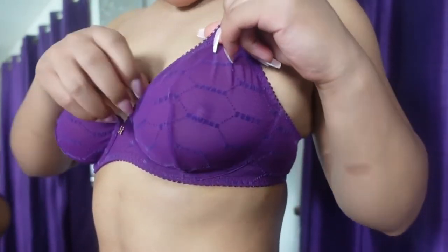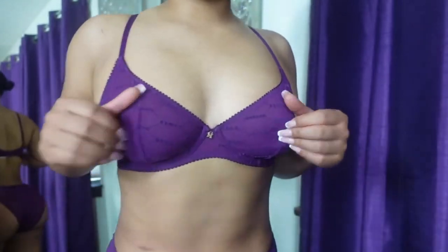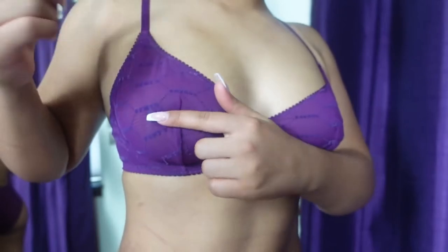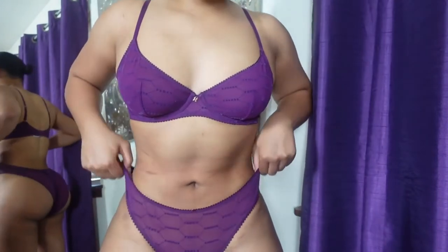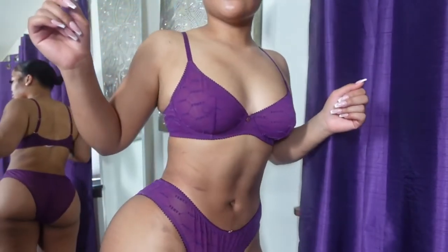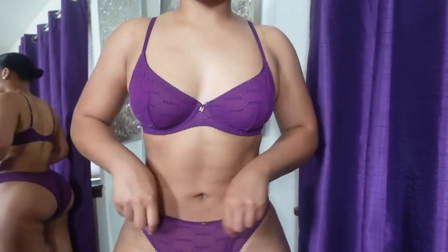It's a mesh material but it's still thick, so it's like double-lined with mesh. And then I have these high-waisted underwears to go with it — super comfortable and breathable. I just love this; it's so comfortable to wear under clothes and everything like that.